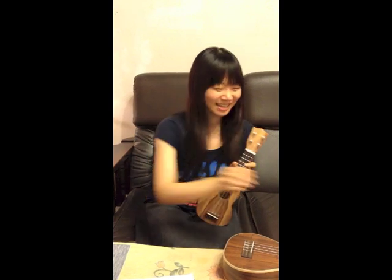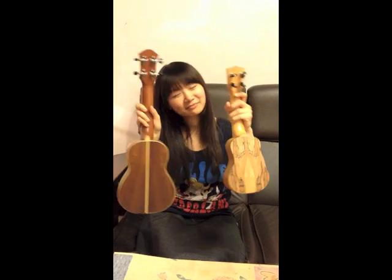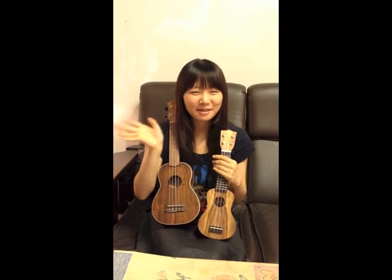Okay, you can see the difference. Now we will see you next time. Bye-bye.